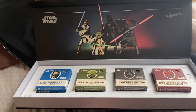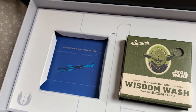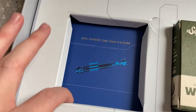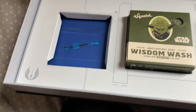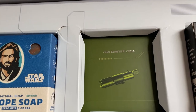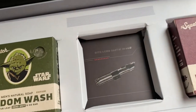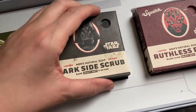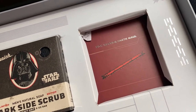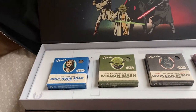The four soaps are: Only Hope Soap with bentonite clay, Wisdom Wash with lotus leaf, The Dark Side Scrub with heavy grit sand, and Ruthless Rinse with black sand. The first two are soaps and the last two are scrubs. There's also a little insert that holds the soaps and then a really nice quality box you can keep and put stuff in. The art on the box features Jedi Master Yoda, Sith Lord Darth Vader, and Sith Warrior Darth Maul — pretty cool.